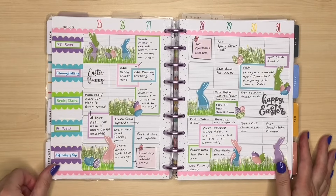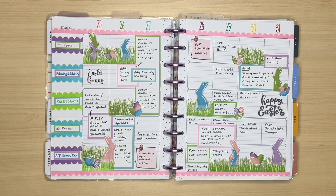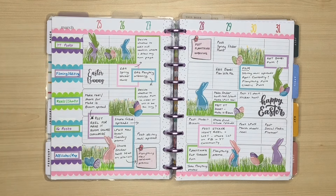This was my Easter spread - really fun and colourful. Love the bunnies. Another printable from Let's Plan with Sarah. I ummed and ahed about adding the scallop washi in the sidebar, and I wasn't too keen, but I wasn't going to pull it off once I'd done it. Maybe that took it a little bit too far, but it's still a really sweet spread.